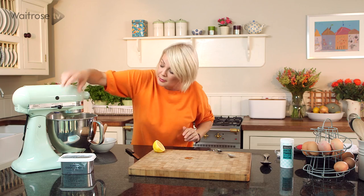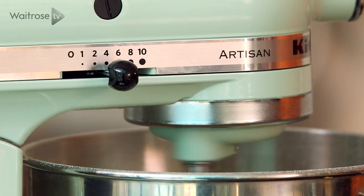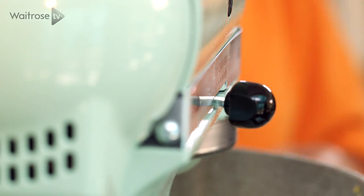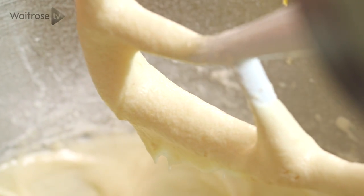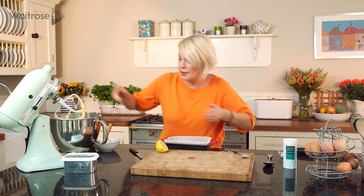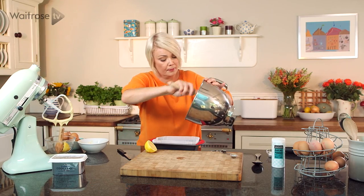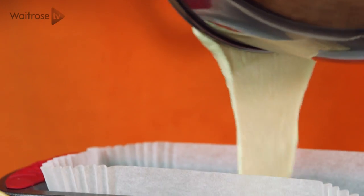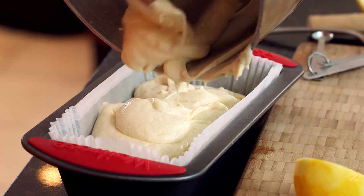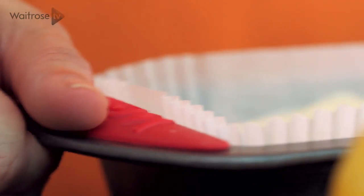We'll just give that a last beat. Now I've got a loaf tin that I've put a liner into — you could use greaseproof paper or a circular tin if you prefer. Let's just spoon that mixture in, and make sure you get all of the mixture out. Then just give the tin a little shake.